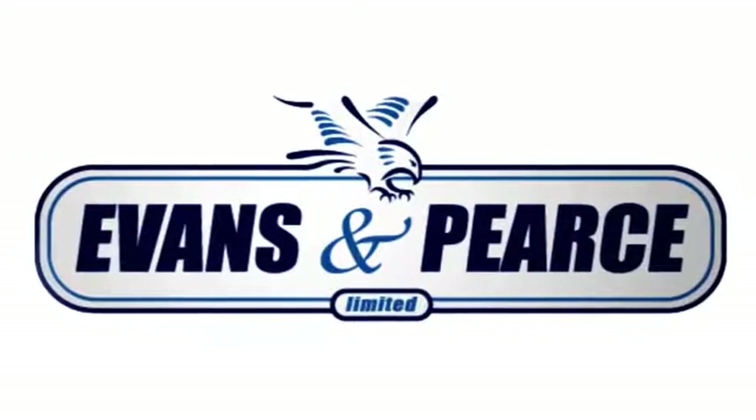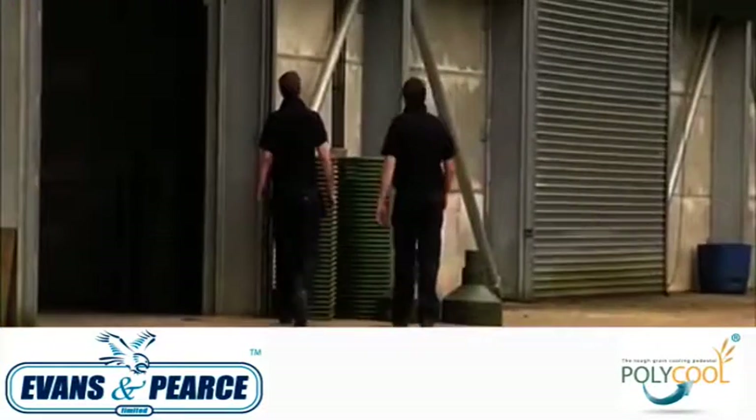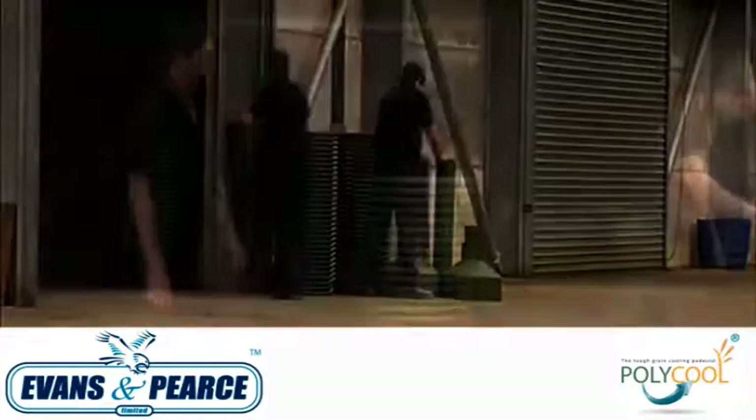It's robust and easy to assemble, and will protect your crops from harmful storage bugs and moulds which too often lead to deducted prices and rejected loads. Polycool pedestals are easy to install and will give you years of reliable and trouble-free service in the grain store.